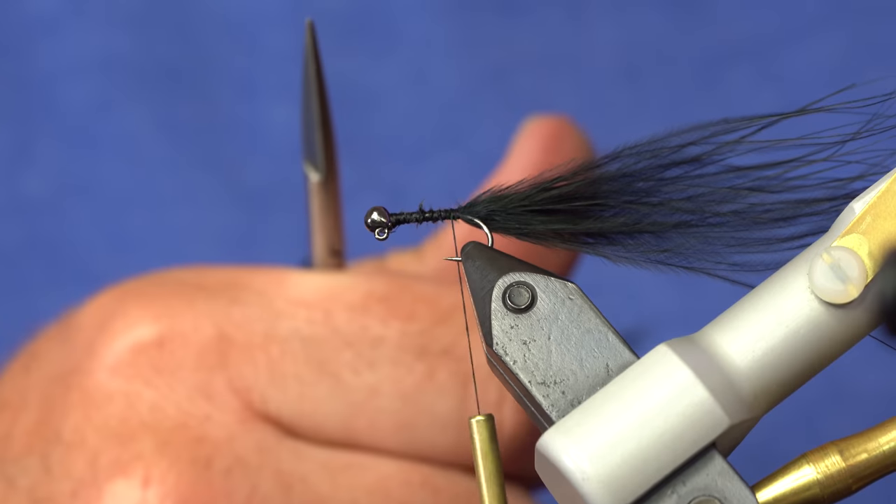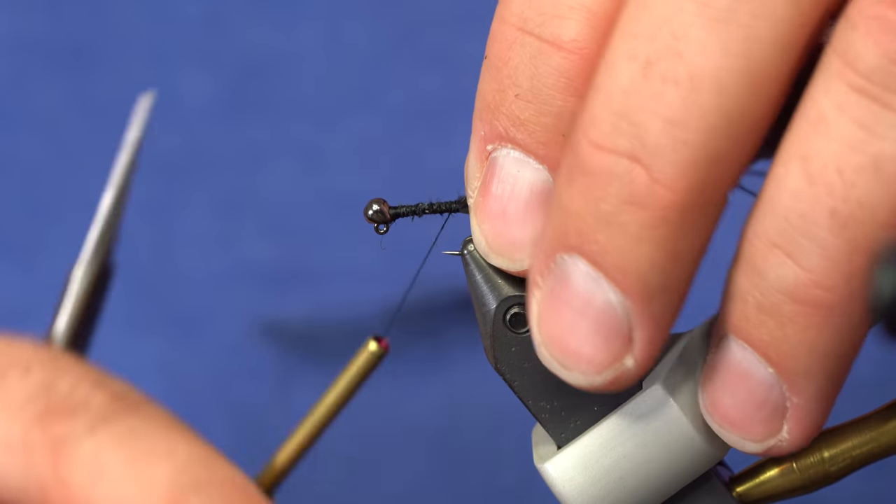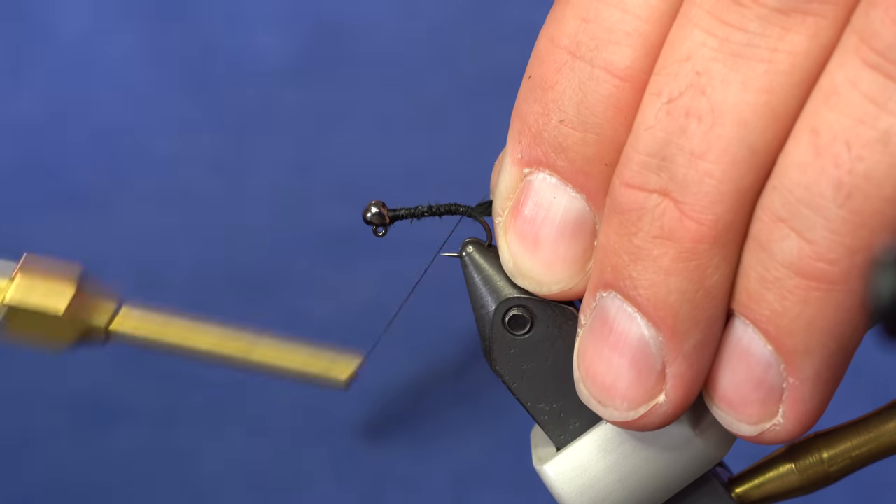I've now got a pretty smooth underbody — doesn't need to be perfect but relatively smooth. And I like to leave these tails a bit long to keep them from fouling.